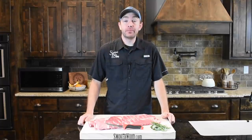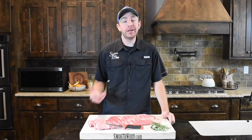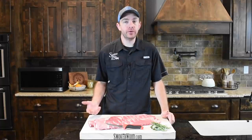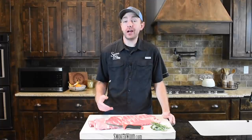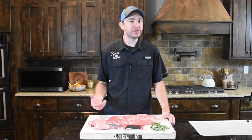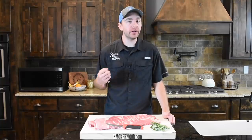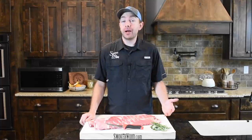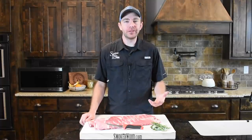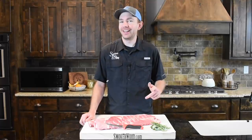Hey, this is Mark Williams with Swine Life BBQ. Today I have two slabs of St. Louis cut ribs we picked up from the butcher shop down in Pensacola, Florida. We're gonna show you a little bit different recipe to do on ribs today. This is what we call a steakhouse rib. We're gonna get some salt on them, get them out there on the pellet grill, and then we're gonna mix up a rosemary, garlic, and herb butter to baste them throughout the whole cook process. We're gonna be cooking them for about four, four and a half hours, cook them till they're tender, and we're gonna have a good eating savory rib. Let's get started.